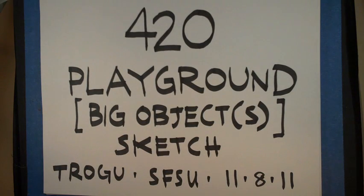This will be just a little demo on sketching an idea for a playground — what I'm calling a big object or objects. It will just be the sketch. I just turned it on, and there are a bunch of playground sketches, but if you want to do something that's not as literal and also not as complicated, that's fine.